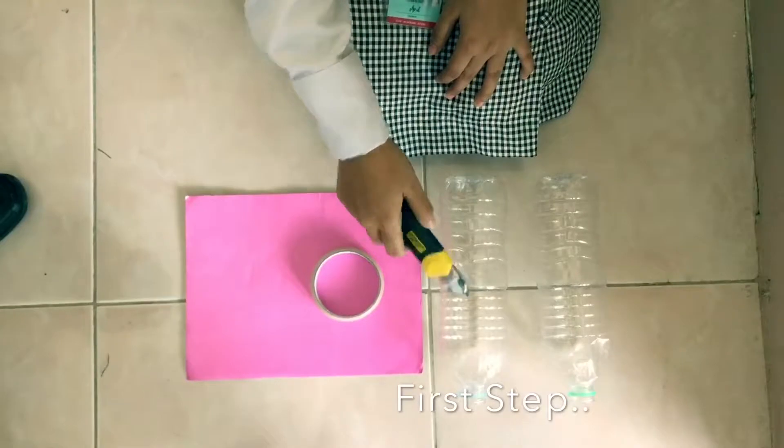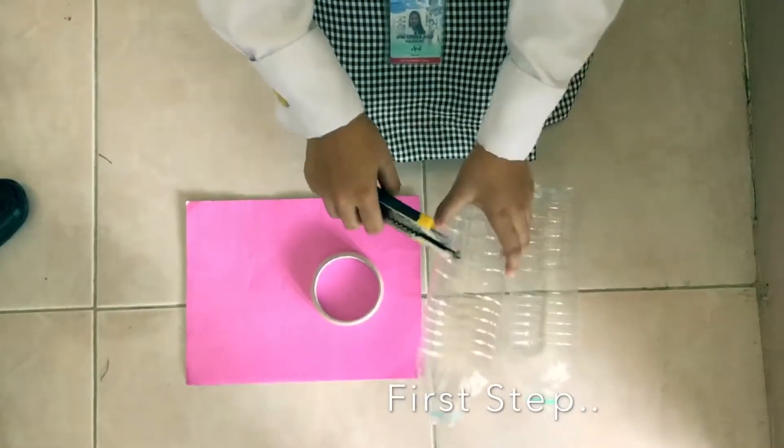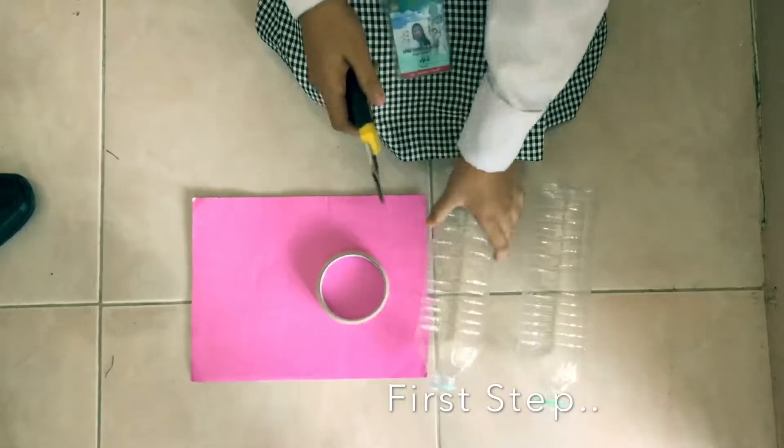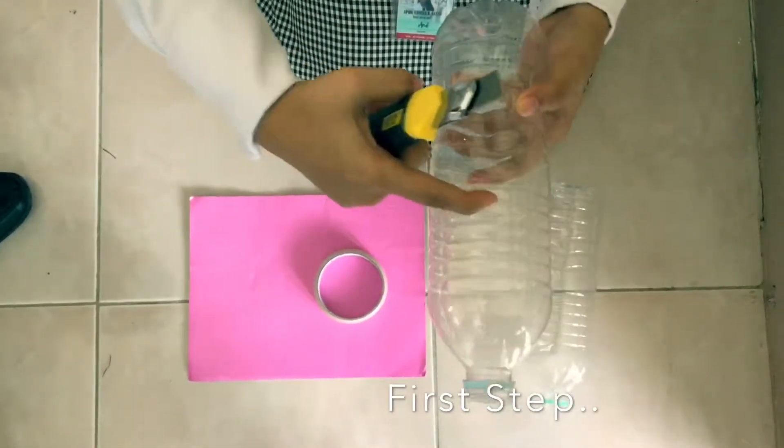First step: cut the bottles in half using the cutter so that it will properly produce the sound.